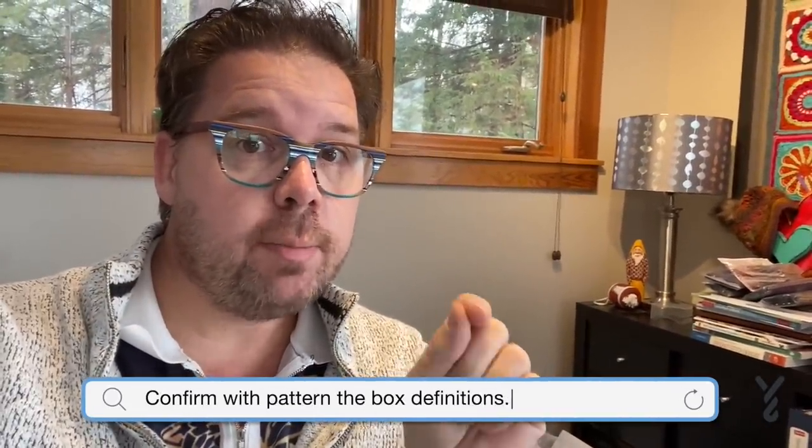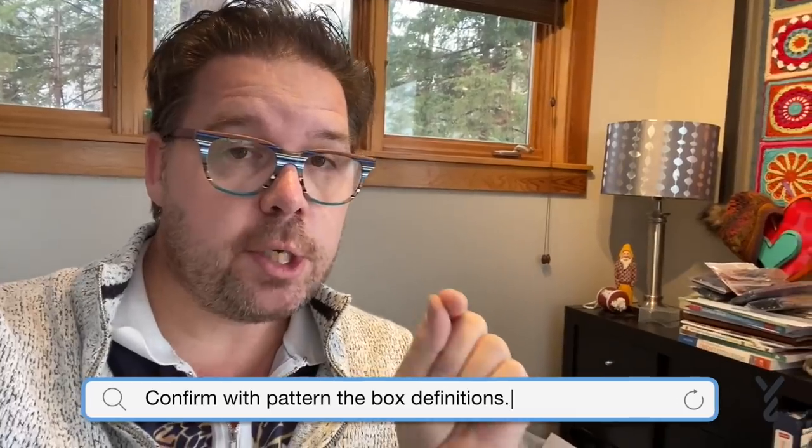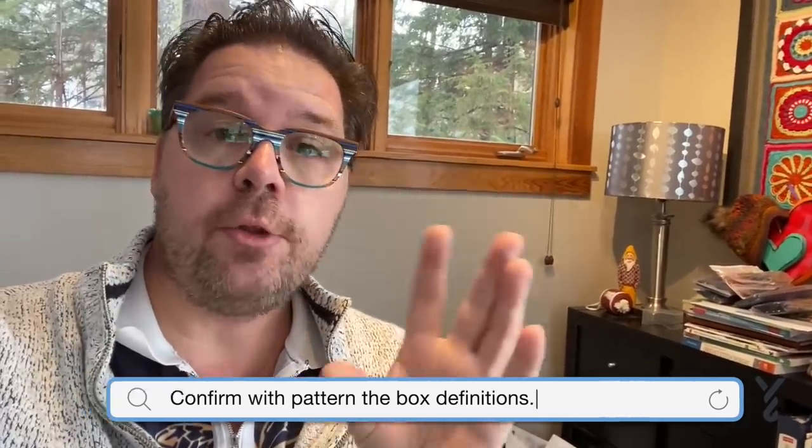I have to mention this because I'm sharing the box counts for this particular example: just remember that the designer is going to tell you what those boxes are. There's some filet crochet where they have two, three, or four stitches per box — you have to look at the pattern in order to determine that.